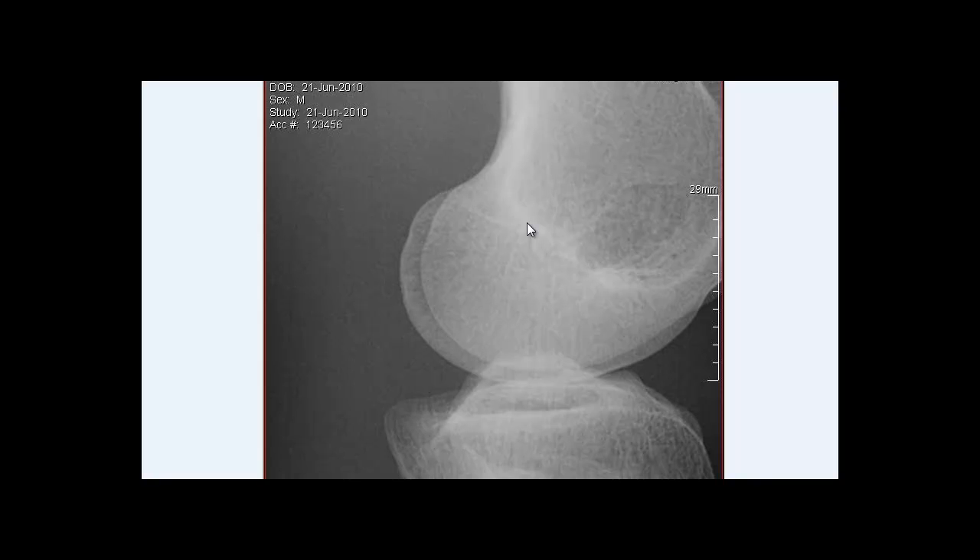We want to be able to repeat images without doing it multiple times. Everybody repeats — I do myself. But we need to learn how to look at an image, take the time to see what went wrong, and know how to correct it before exposing anyone again. A good technologist can do this well, because repeating unnecessarily is what we want to avoid. For this image, we're going to apply a five-degree cephalic tube angle to address the lack of superimposition, and rotate the leg externally just a little bit to bring the medial condyle over to superimpose the lateral condyle.